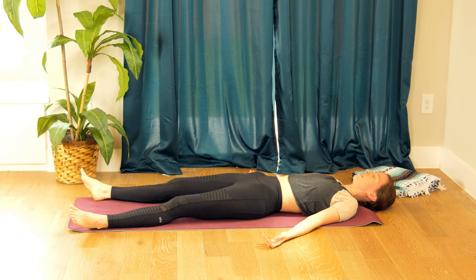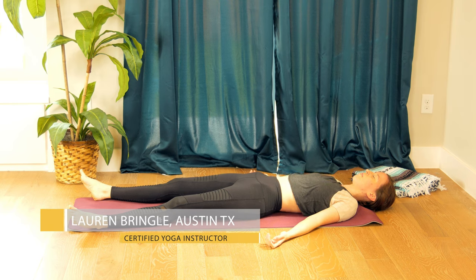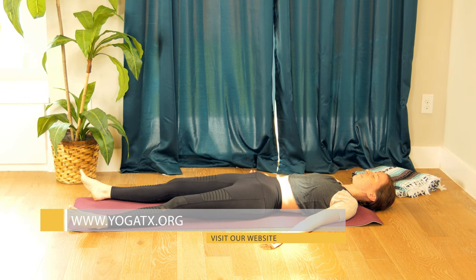Palms open to the ceiling, legs relaxed, coming into this final resting pose. Returning to our breath — feel free to stay here in this relaxation pose for as long as you'd like, there's no rush. Sometimes it feels good just to lay on the floor and do nothing. Whenever you're ready, come out of it at your own time, thanking yourself for this practice and thanking you for practicing with me. I'll see you next time.